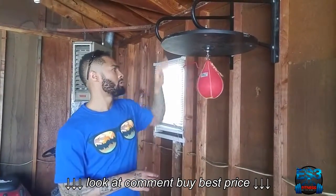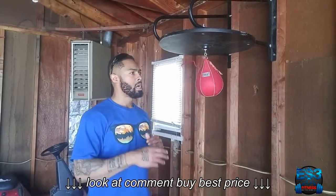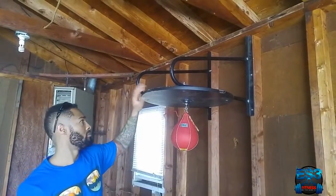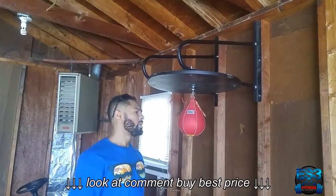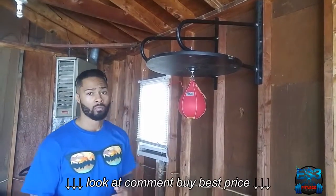If you want to get one of these for yourself, I'll put a link in the description. You can get one of these from Amazon. And if you can pan up and show a little bit how the setup is — it's pretty sturdy too, and being 10 years old, it just bolts to some beams. So you can pretty much put this up in your home gym.